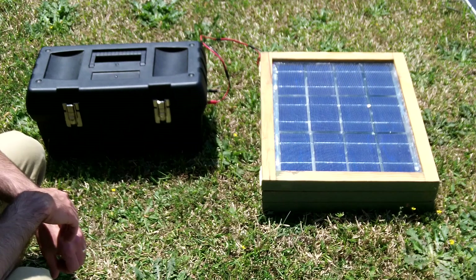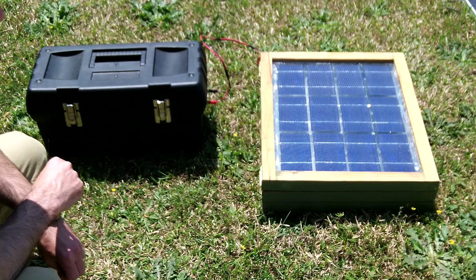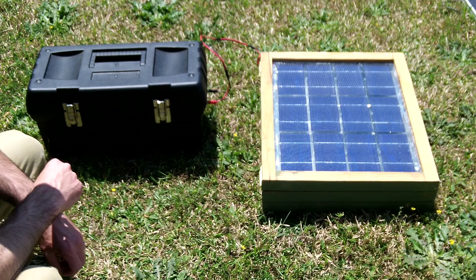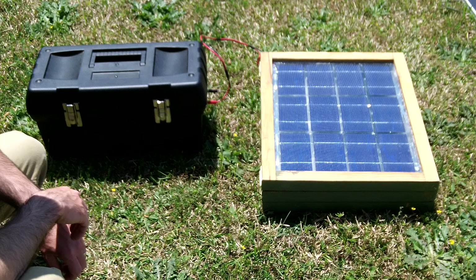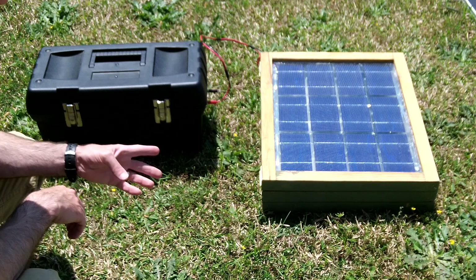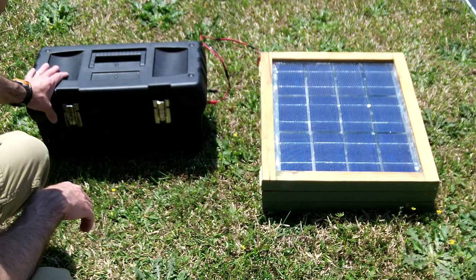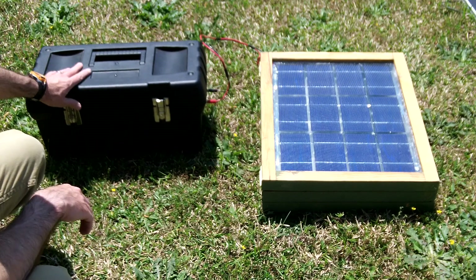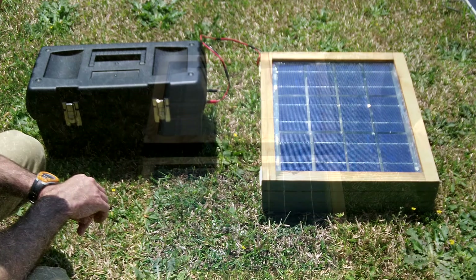Hello everybody. In today's video I'm going to show you a project I had to work on for one of my classes — an applications project class. We have a guideline of something electrical or electronic, so I decided to make solar panels. There are actually three; it's a tri-fold solar panel, and a box that houses your batteries and has some other stuff in there. Let me go ahead and show you what I did.